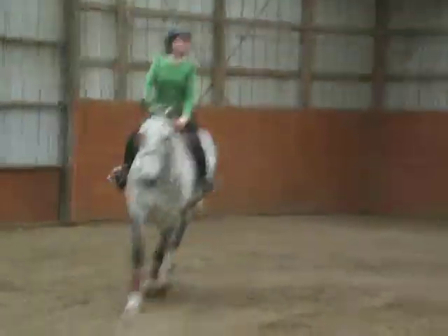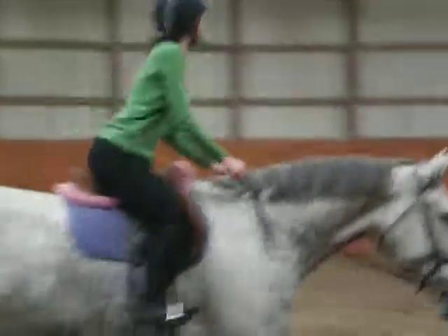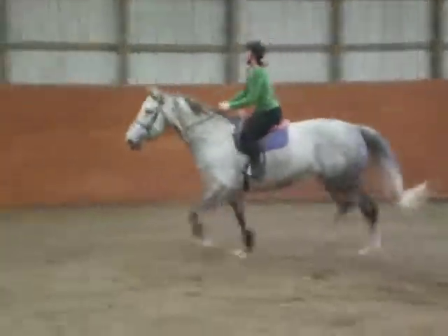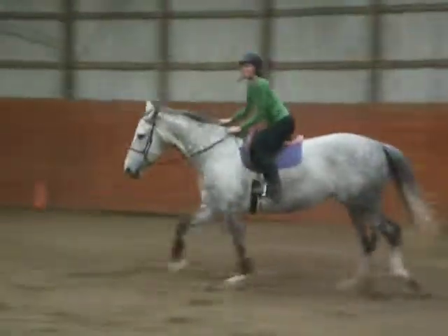Tighter back. Keep your thighs firmly against the saddle here. Elbows tighter. Press down if you lose rein. Press down.